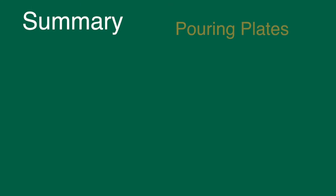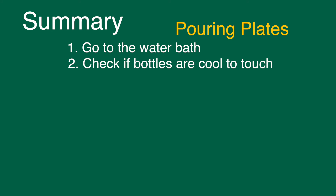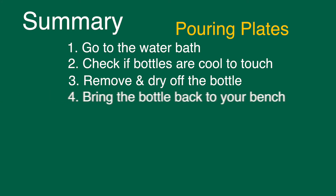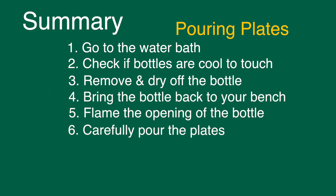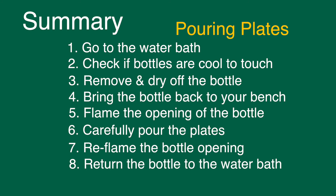In conclusion, when you're pouring plates you have to approach the water bath, make sure the media bottles are okay for you to touch, remove them, and dry them off. Once you've retrieved the bottle, bring it back to your bench, flame the opening, pour your plates as aseptically as possible, reflame the opening of the bottle, recap it, and then return it to the water bath.